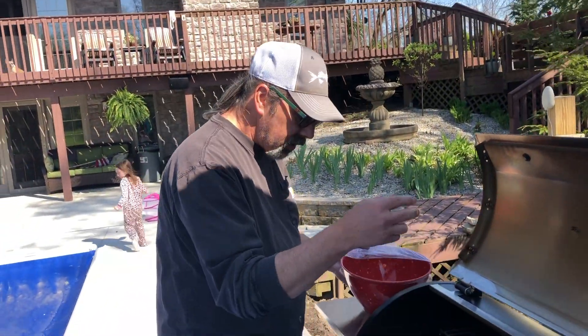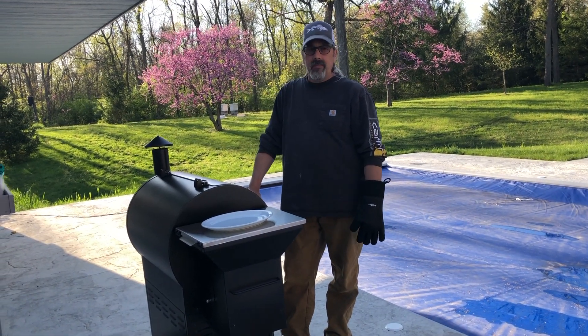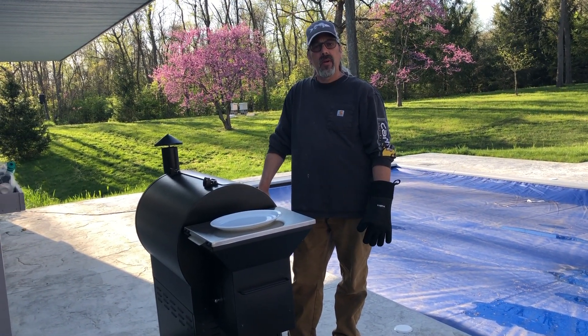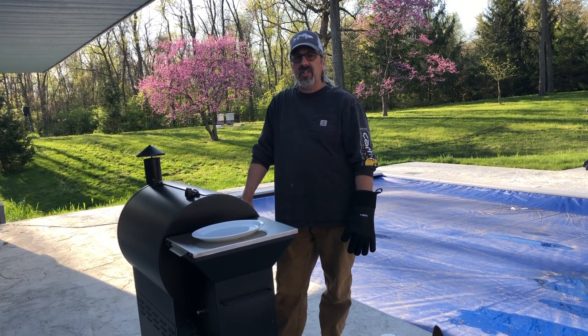We'll be back in a couple hours and let you know how it tastes. Camp Master — we're back, chicken's done. Cooked at 275, just a little bit over two hours, and got an internal temp of 165.